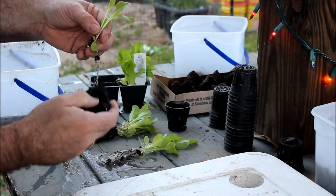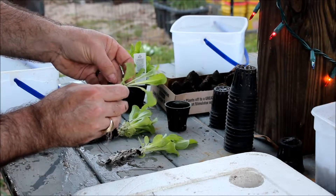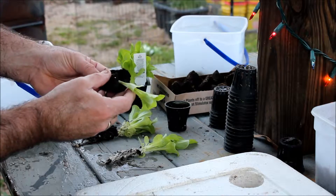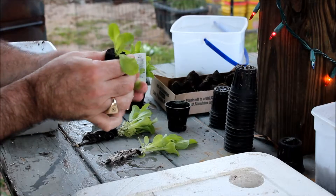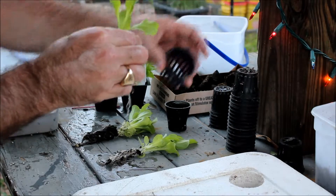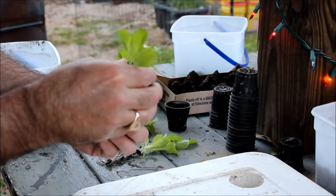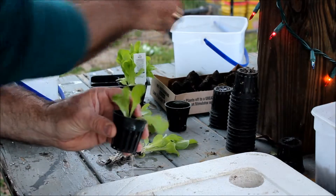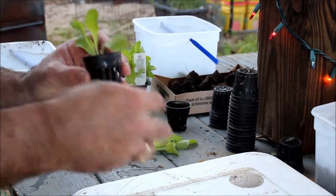You take this little guy right here, set him in place gently, and close it up. And we have these low seed cups — take your roots, bring them through, take a look at some of the material, and try to keep it tight.